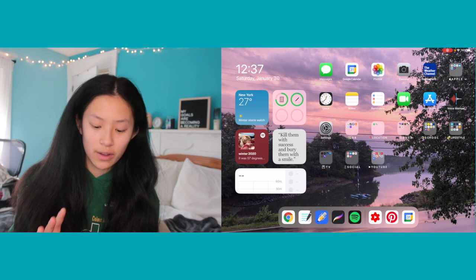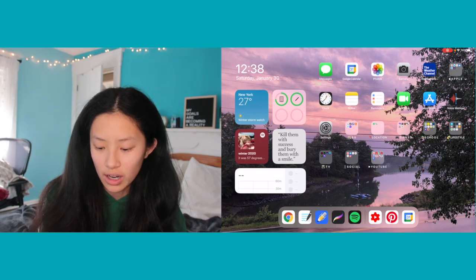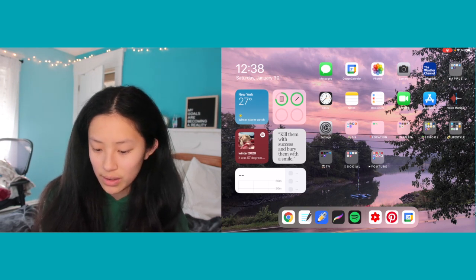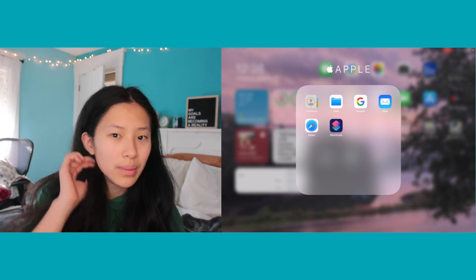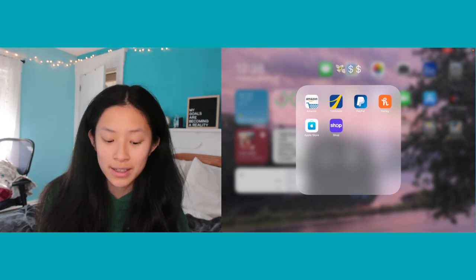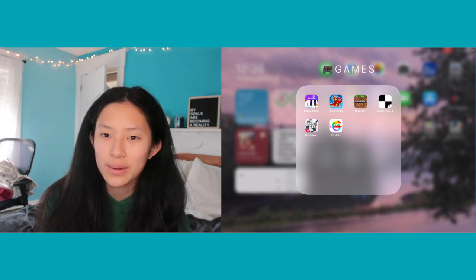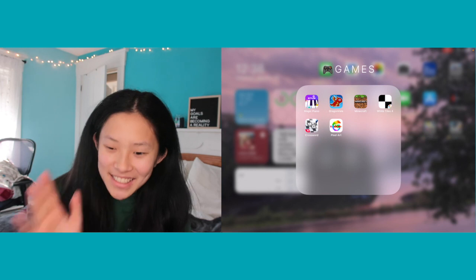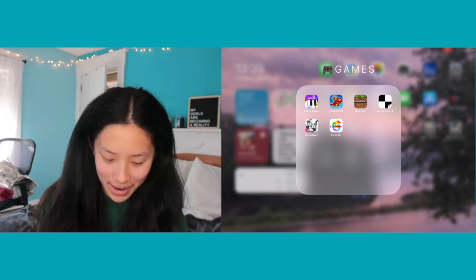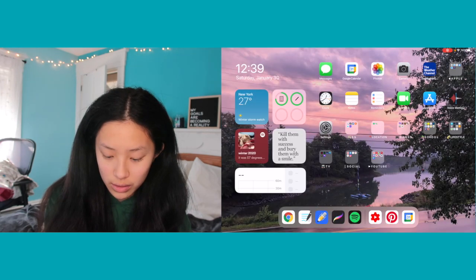Here are all my apps — pretty much the same as from my unboxing video. The main changes are that I moved Google Calendar up and took out my Apple Pencil folder. I have default apps I use occasionally, and then folders: Money, Location, and Games. I said I wasn't going to download games but I literally use my iPad every day to play Dragonvale — I'm 16 but I still enjoy taking care of fake dragons.